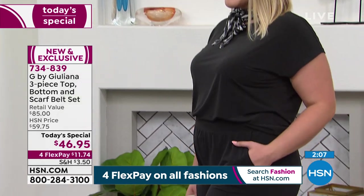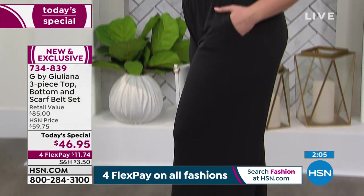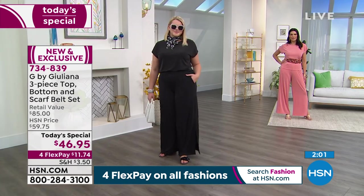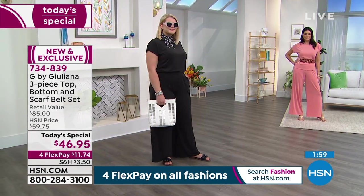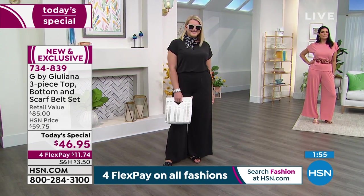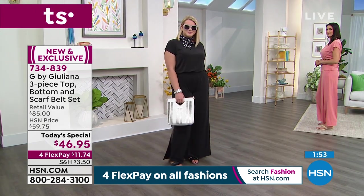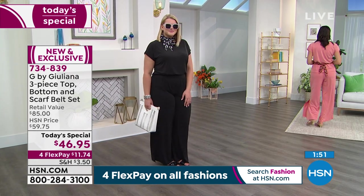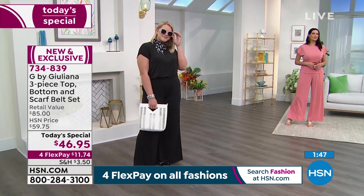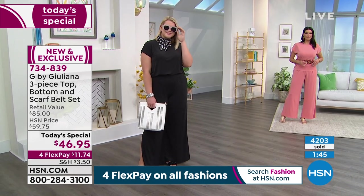You can see how pretty that black looks on Amanda. She did a really easy little front tuck, tied the sash around her neck, added great sunnies and a really fun purse — she just looks so chic. She looks like a million bucks. I would never guess she paid $46.95 for her outfit.